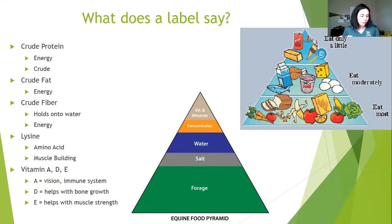Before you think that all you need is fat, fiber, and protein to have a happy healthy horse, we have to add to that. We also have amino acids and vitamins that are important to a horse's health. Lysine plays a role in building muscles. Vitamin A helps with vision and immune system, D helps with bone growth, and E helps with muscle strength. Every feed label will have different percentages of all these items, so it's important you understand what they mean and how much of each you need to properly feed your horse.